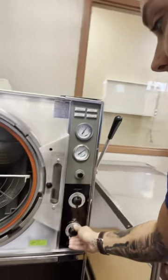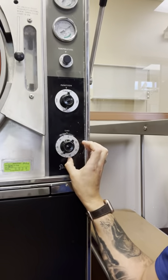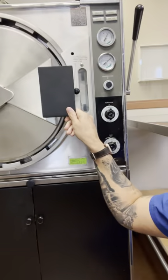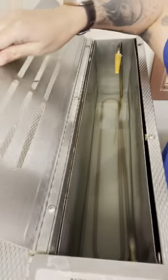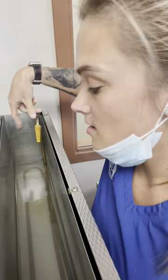You'll set the time button — we time ours for 45 minutes here, so you're going to set it to 45. You will close this up and pull this handle down and it's going to lock so you can't open it. Before you run the machine, always check in here in the mornings and make sure there's a line that says fill to this level, so you'll fill it to there.